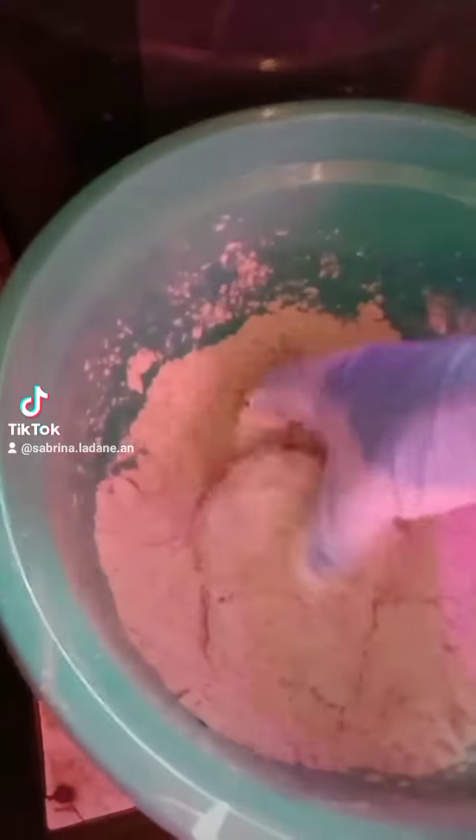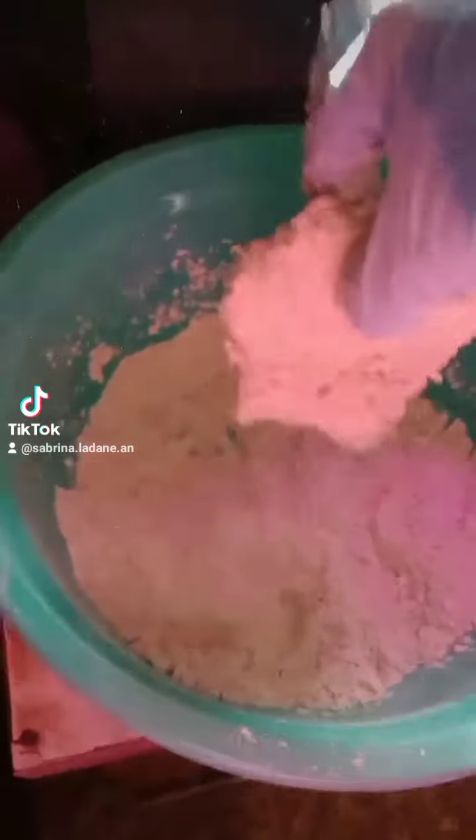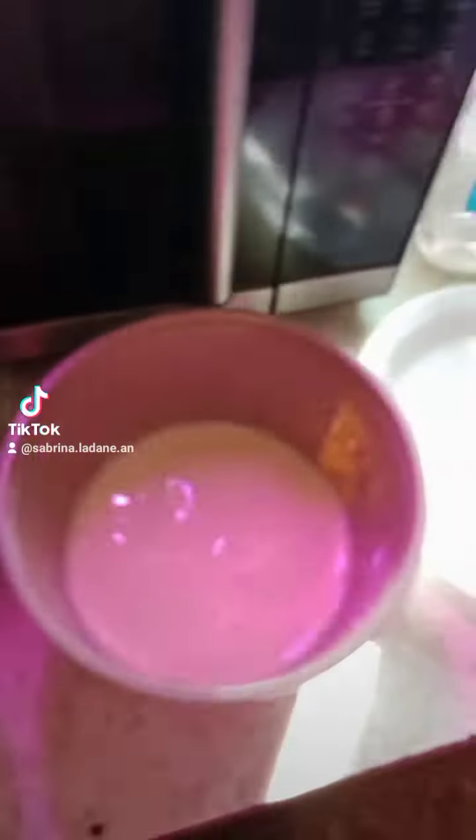I've already got my oil hot and ready. I'm using the cast iron pan — in with the first one. Make sure they're getting floured, and in with the second one. Now I've got to do the other two.